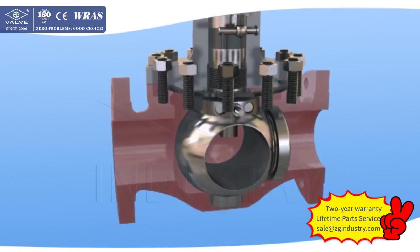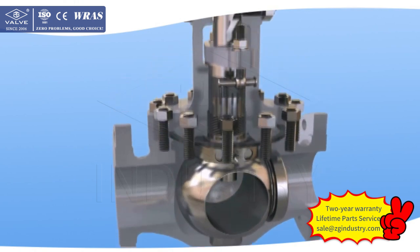2. Single seat design. The static single seat of the Orbit Ball Valve ensures two-way zero leakage, which avoids the pressure rising in the cavity of a double seat ball valve.